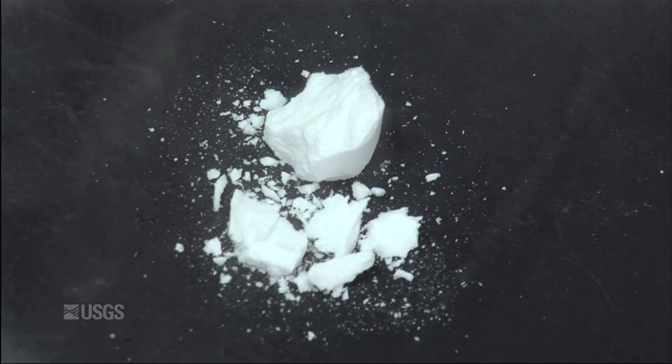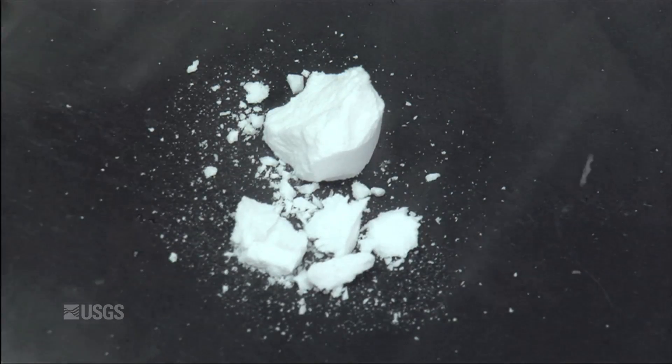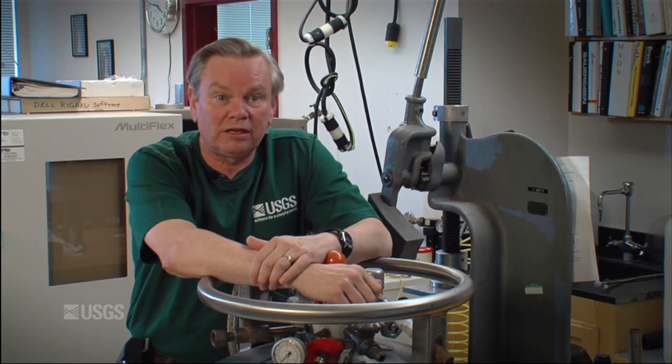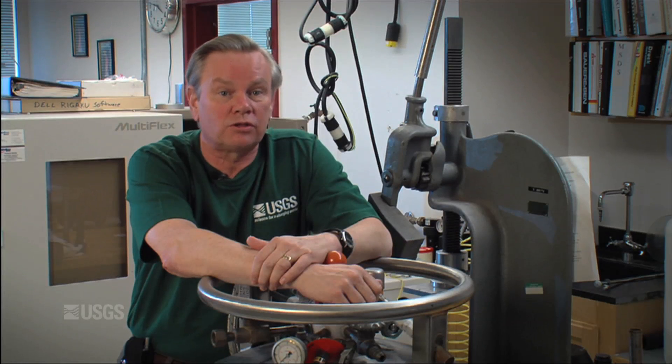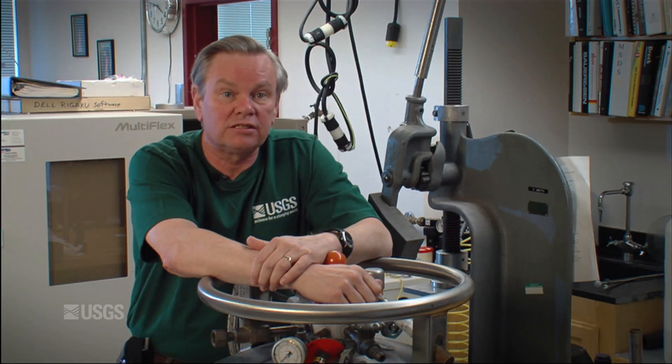This will form anywhere you have water and gas at moderately low temperatures or high pressure. My name is Steve Kirby. I'm a geophysicist here with the U.S. Geological Survey in Menlo Park. I work with Laura Stern, who's also a geophysicist in this lab devoted towards the investigation of planetary ices and gas hydrates.